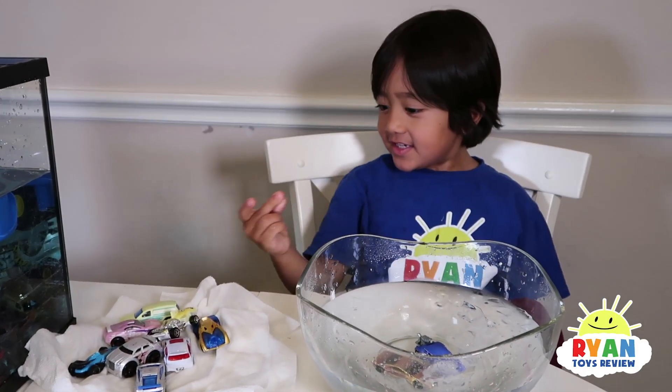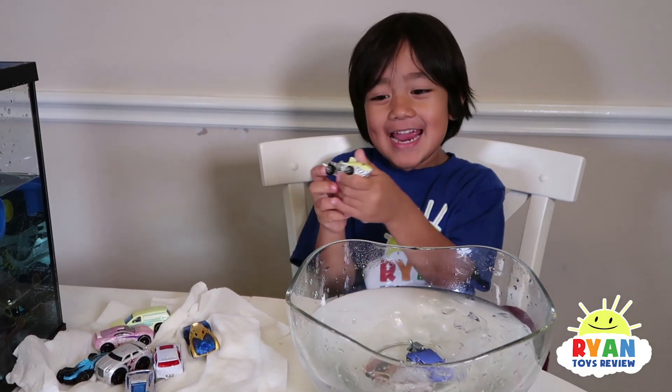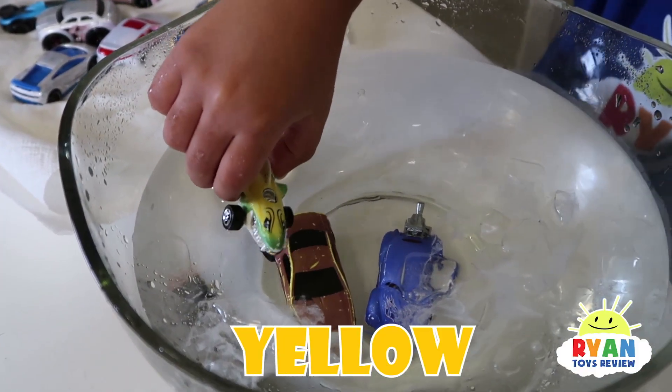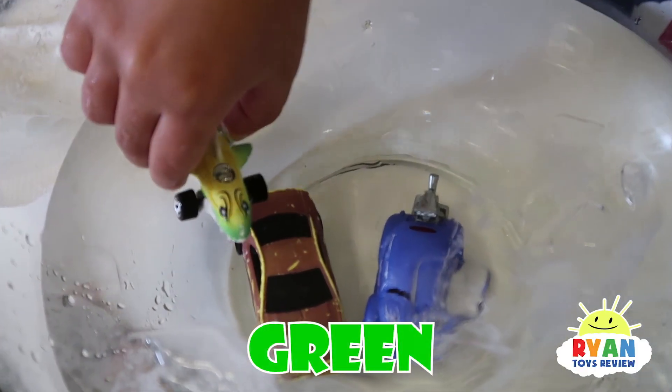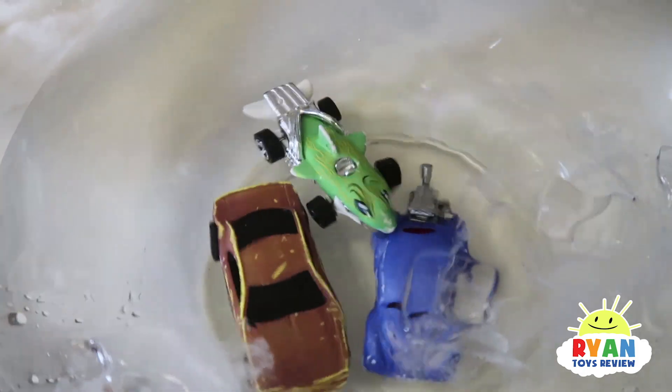Let's test out car number three. Shark was yellow — I don't really know if this changes color. I saw it — it changed to green! Yeah, it was yellow, now it's green shark. Green shark!